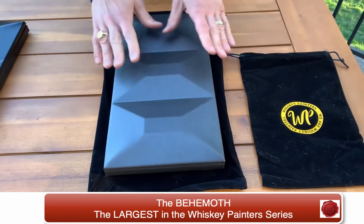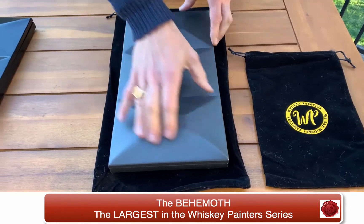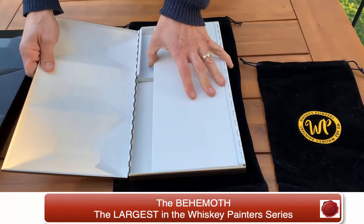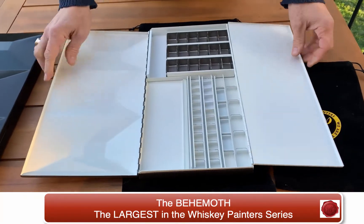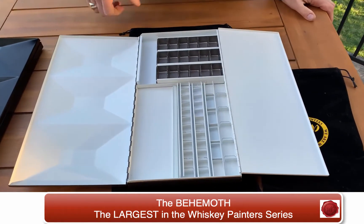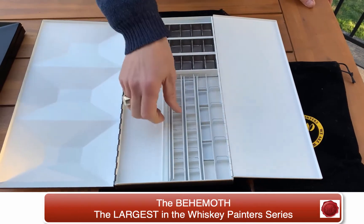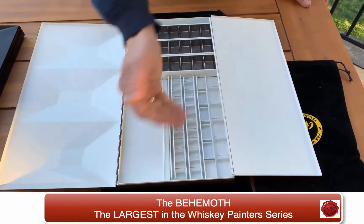Now I'm going to show you what's inside. We're going to open this box and you can see it truly is a well-made box — very sturdy. And wow, take a look at that. It has everything you could ever find and wish for in a palette. So let's look right here and see what we have.